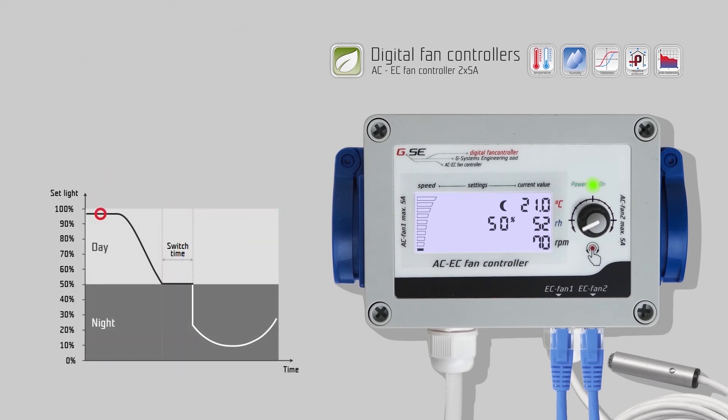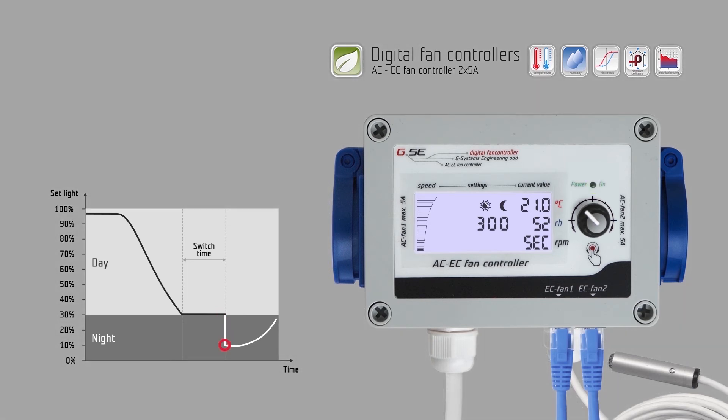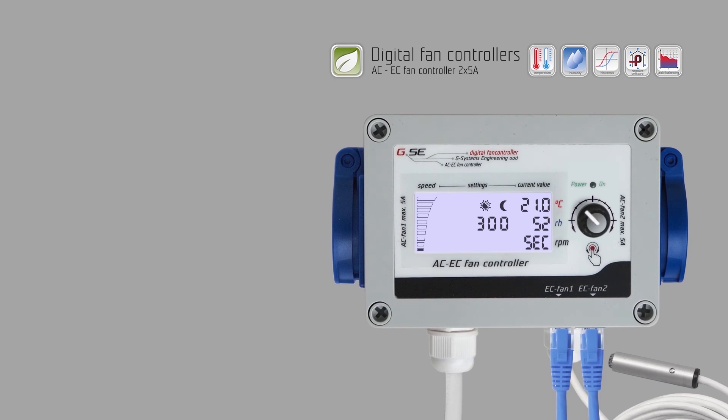Turn right to go to the light sensor switch setting. You can see the alternate blinking of the sun and moon segments. Push the encoder to change the switch level value between day and night time. If the value is set to 30% light, then the controller will switch settings when the light is below 30%. Turn right to go to the light sensor delay setting. This countdown is used to avoid an immediate switching between day and night mode when the light sensor has reached the switching level. For example, we set the value to 300 seconds. When the countdown ends, assuming it doesn't get interrupted by light at the sensor, the controller will switch from day to night time. In reverse, the controller will switch from night to day the same way.